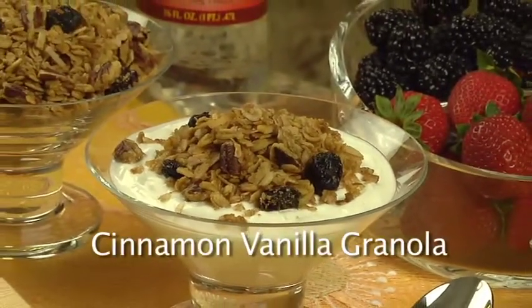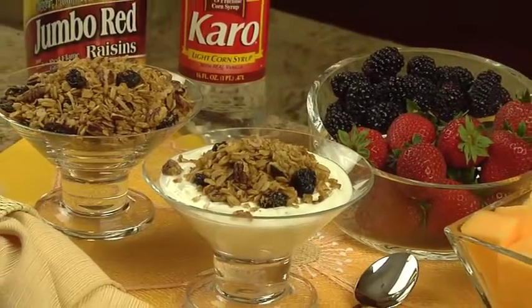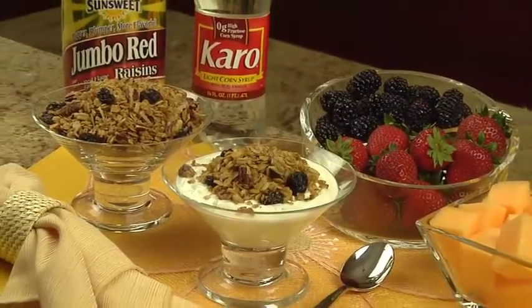When you want to add an extra crunch to yogurt, smoothies, or oatmeal, try this cinnamon vanilla granola. Its unique sweet flavor makes it delicious enough to eat on its own.